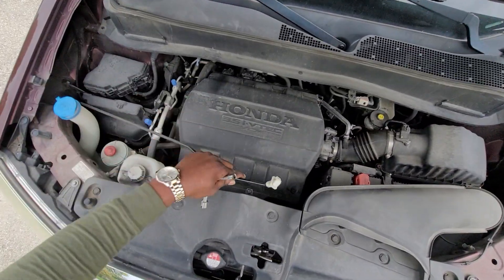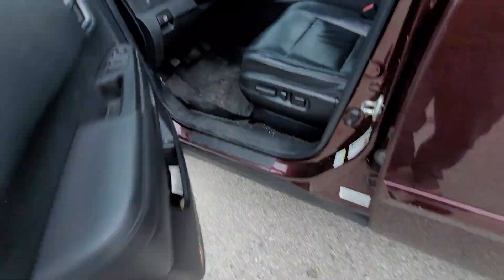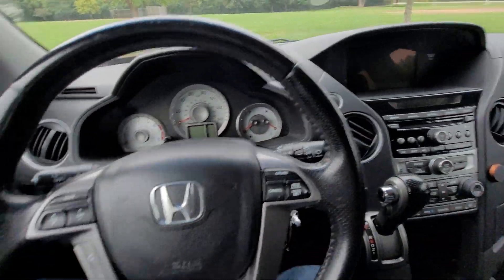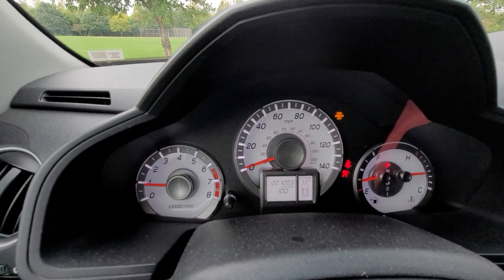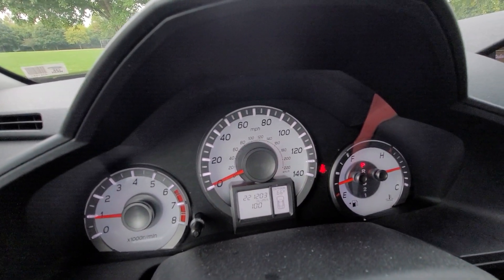Now I want to get back in the car and let's see what's going to happen. Can you see that? At the start of the engine, the light went off.